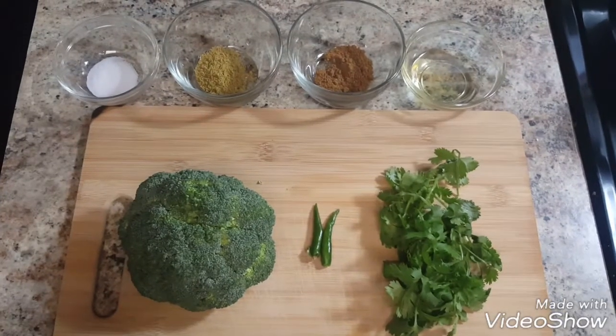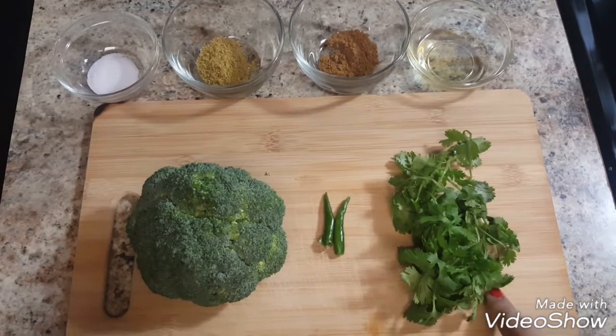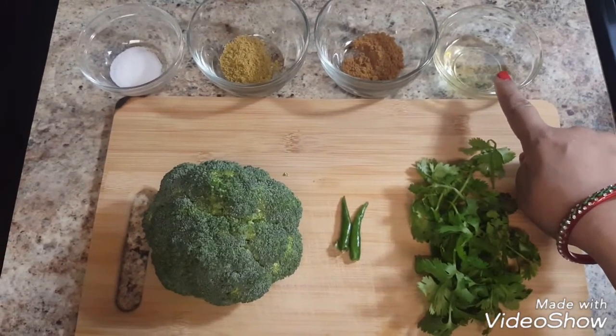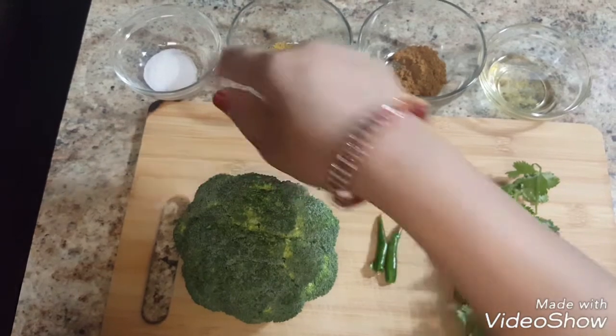For the stuffing, we need 1 broccoli, green chillies to taste, some coriander leaves, 1 tablespoon oil, 1 teaspoon garam masala, 1 teaspoon coriander powder, and salt to taste.